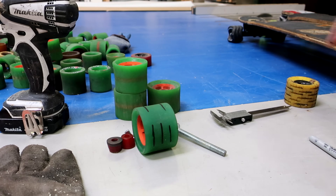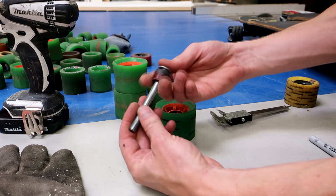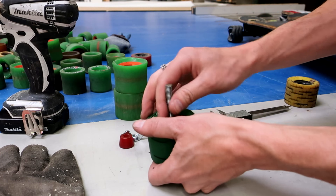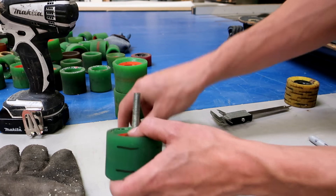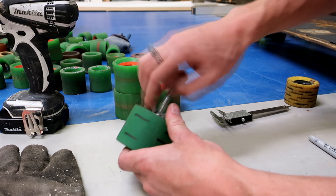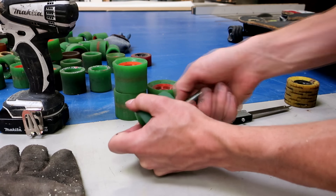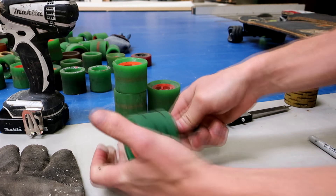Then you throw this together. On the bolt you take one of the bushings, stick it onto the wheel, get the other bushing, do the same thing on the other side, and tighten this all down. And then this will be ready to go in the drill — nice and tight.